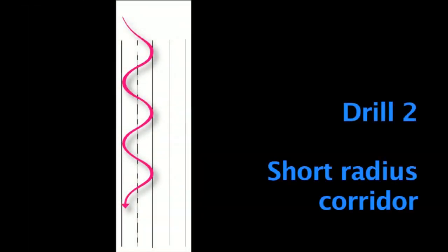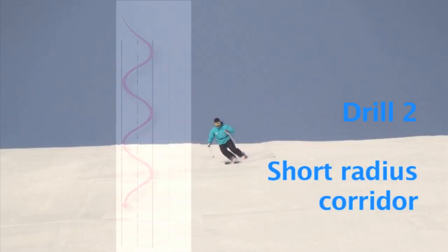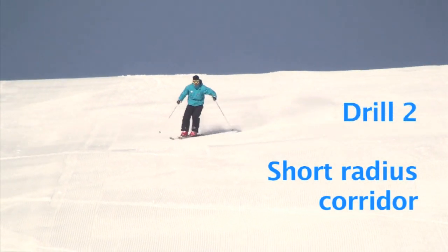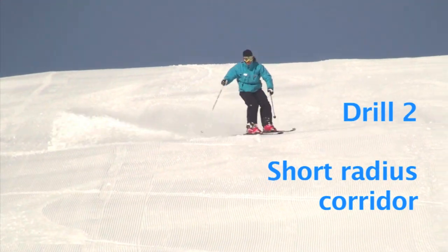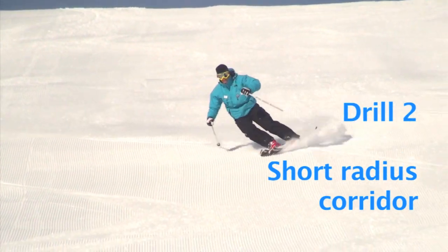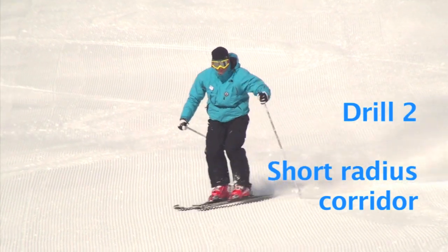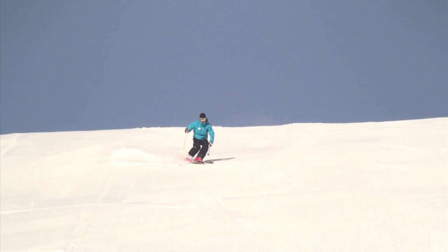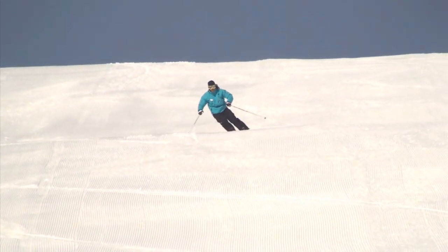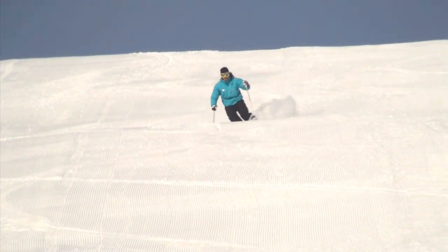Drill number two: the short radius corridor. The second drill in our program is another corridor drill. This time the corridor is narrower. You will have to link together short radius turns to control your speed in this drill. The tempo of movement and rate of steering are increased. This challenges the coordination of your new skills, so don't worry if you notice a drop in the quality of your performance as you begin the drill.